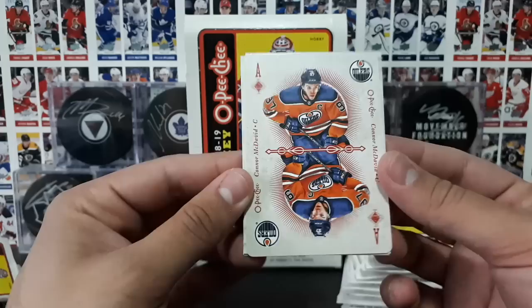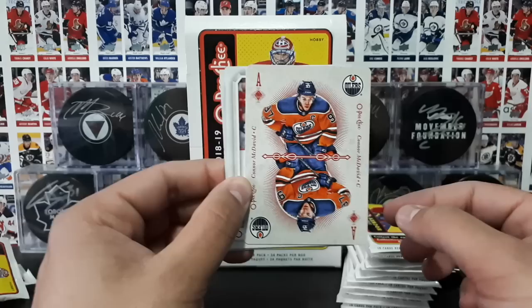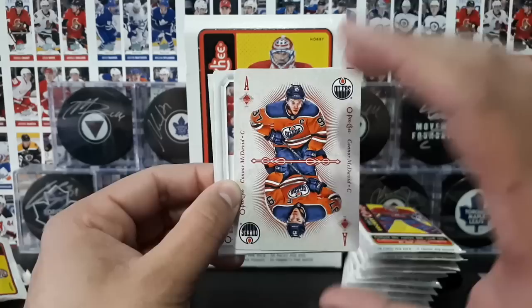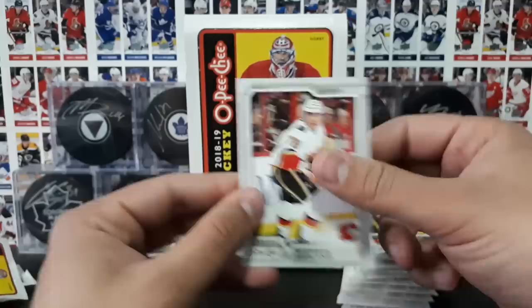We hit an Aces playing card! These are so hard to pull compared to the others. And it's Connor McDavid! No way! This is so cool — I love these playing cards. This is a really cool insert that they added in recent years. And I can't believe we just pulled McDavid — the Ace of Diamonds. The Aces are harder to pull than the other cards. Let's put that to the side for now.